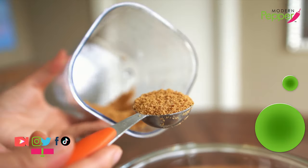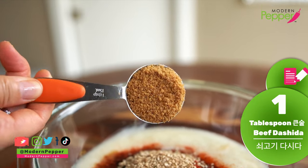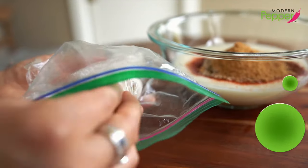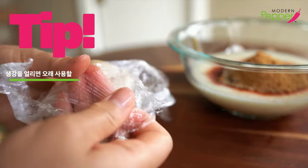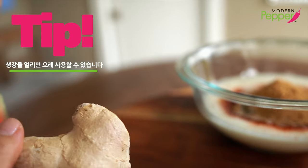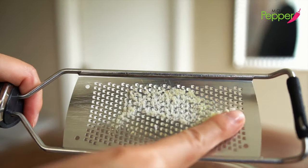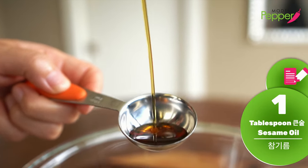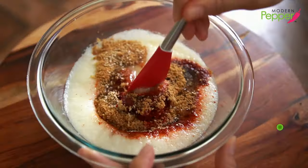My secret seasoning: one tablespoon of sogoogidasida, that's Korean beef bouillon powder. If you don't have this, just add one teaspoon of salt. We also need one teaspoon of fresh ginger. I freeze my fresh ginger so I can keep it for a long time. Using a microplane, I just shave in the amount I need — make sure to turn it over to get the extra that's stuck. Last but not least, add one tablespoon of sesame oil — 참기름 — and then just mix.